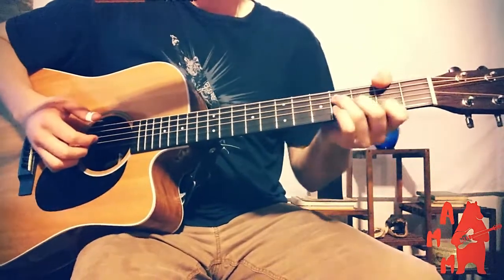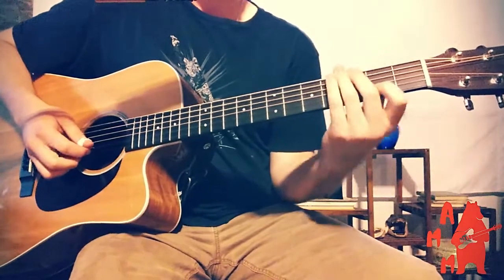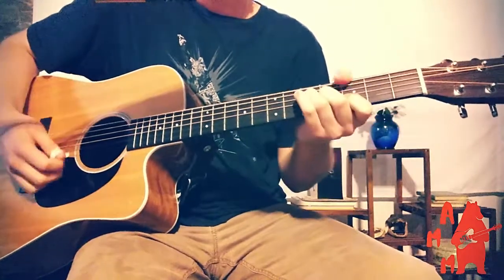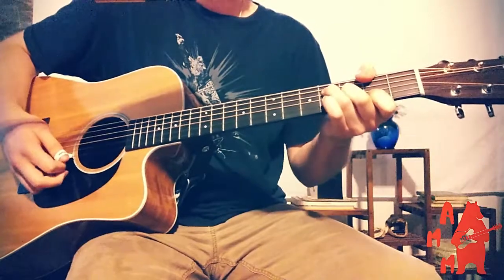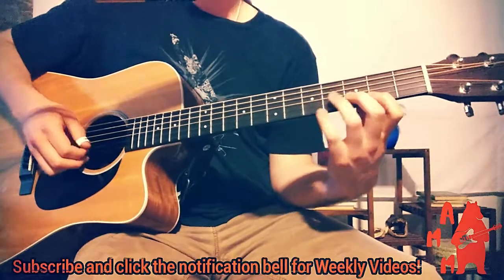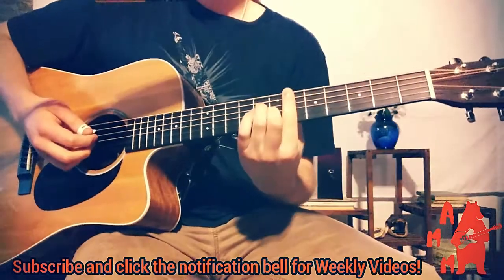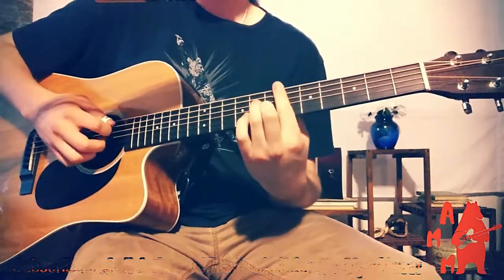After the G, we actually move down a fret to the F-sharp. But first, we hit a melody note — we pluck the second fret of the B string. We hit a couple more melody notes here: the second fret of the B string and the fifth fret of the B string. We go back and forth. And then we go back to the G. And then now we move up to the sixth position, where we play a D-sharp minor seven shape.